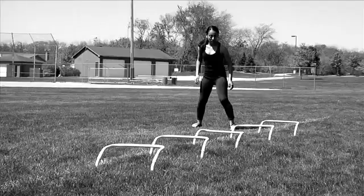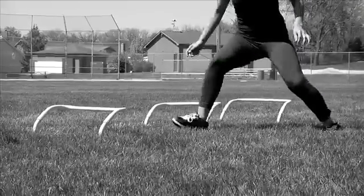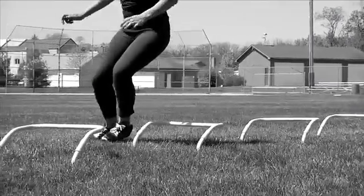Forward shuffle. Start facing forward. Shuffle to the left around the first hurdle, then shuffle back around the outside of the next hurdle. Continue to shuffle around each hurdle.